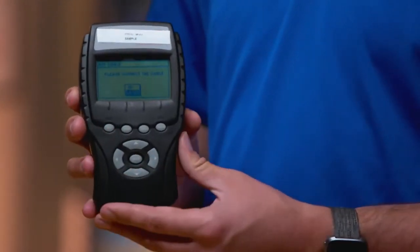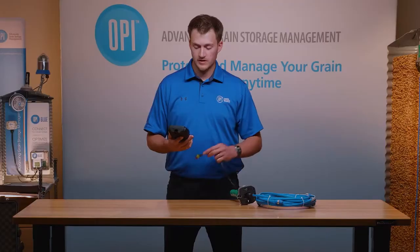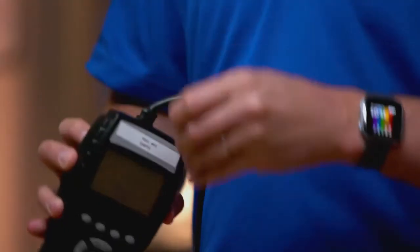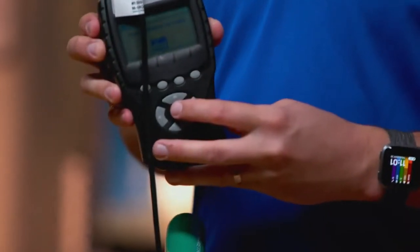The screen is now asking me to plug in the StorMax cable. So at this time I go up and connect the cable, then navigate to OK and select OK.